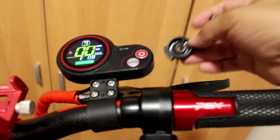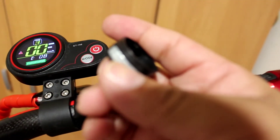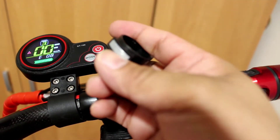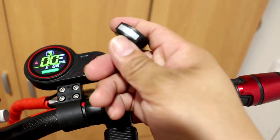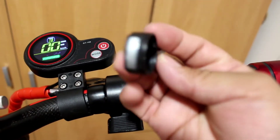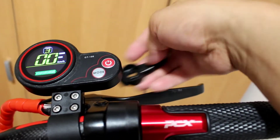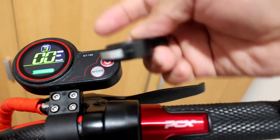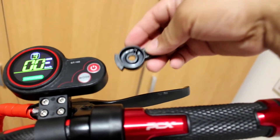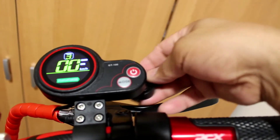This is the clip lever of the controller. Maybe there is a sensor here, because as you can see there is a metal piece on the lever. We're going to try to put it back — there is a sensor for the magnet — so let's see if the E08 error is resolved.